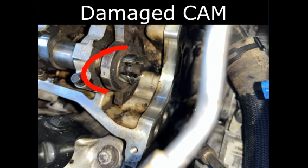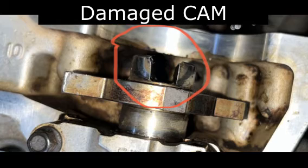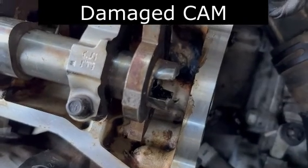Here you can see a finger that was busted off of the reluctor, and lots of nicks and scratches and things like that. So I had to take the cam out and have that replaced, and I was really surprised at how cheap these cams are.